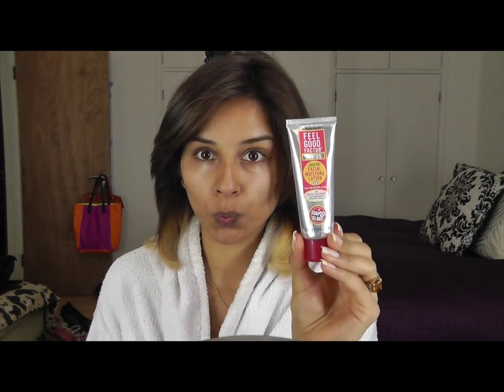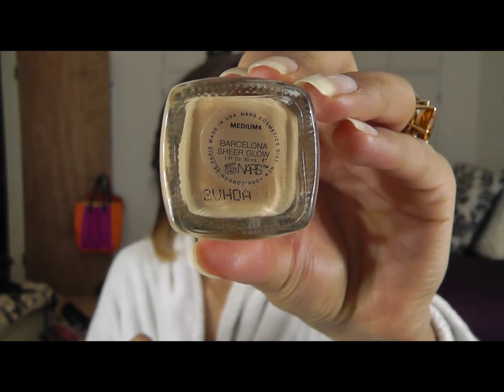Keep watching to see how I did this makeup look. Moisturize, prime, and apply your foundation.